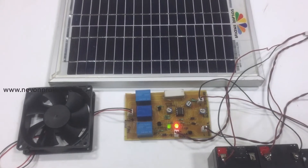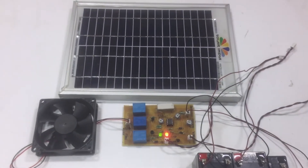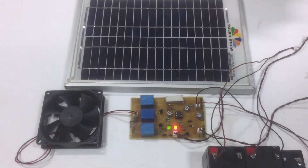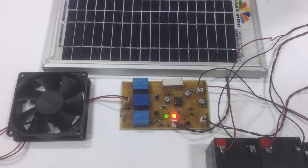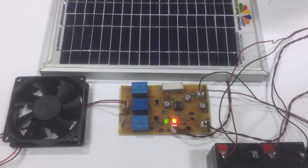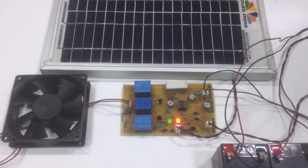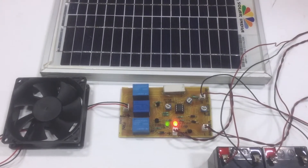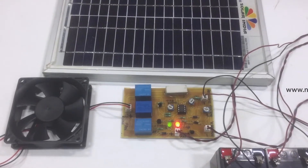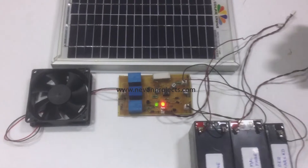Both the battery and load are safe in operation. We can see that there are three relays which are used to switch on and off the battery connections and the DC load connection. We also have a dummy load — the white one over here — so that if there is an overcharging of the battery, it can be drained through this dummy load.